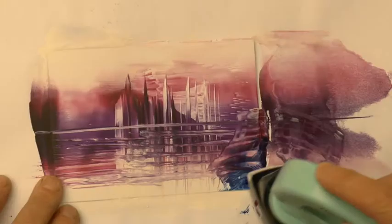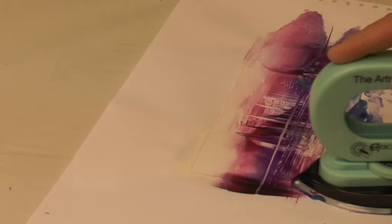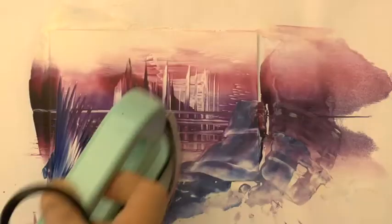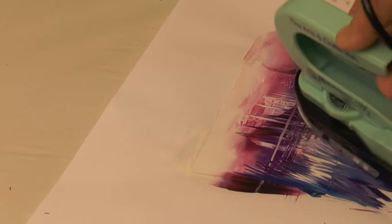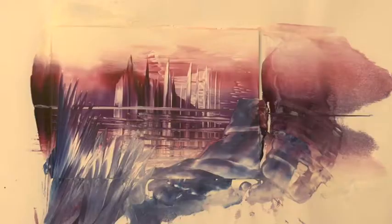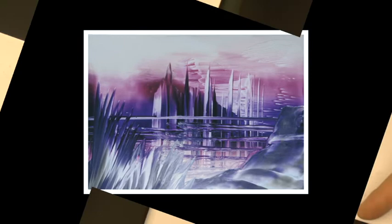Now carrying on putting in some darker colour, a little bit of blue to strengthen it, and generally working the image to make it stronger. A bit more straight edge work, pushing it backwards and forwards while swivelling the iron round — you get these structures that look like foliage in the foreground, still using the straight edge, all adding to the detail. There's a nice reflected castle with some foreground.